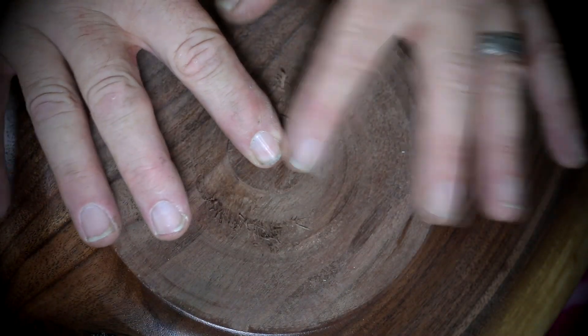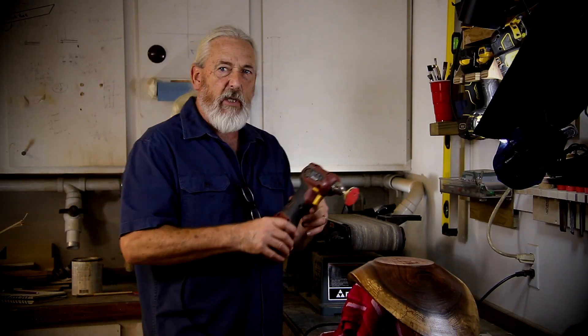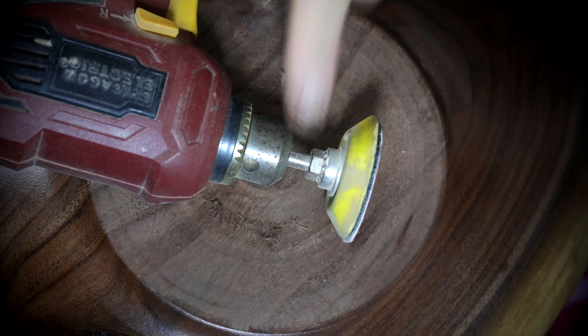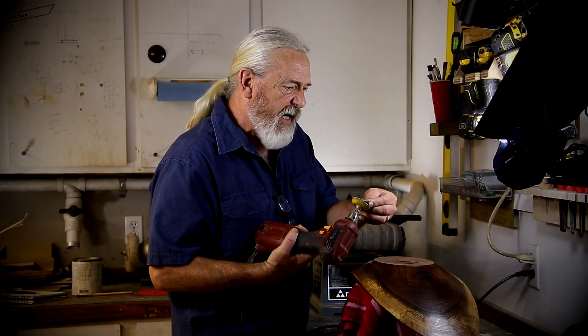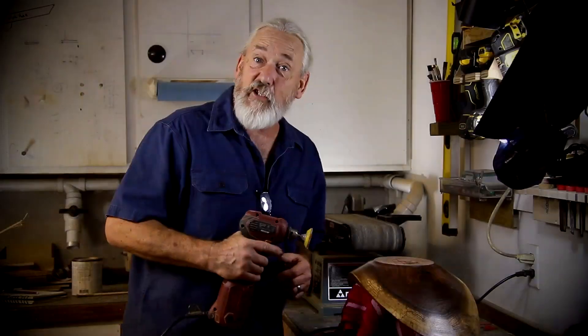We're going to get started right here. I'm going to start with a small Harbor Freight sander — it's been a good one. I'll show you the little disc. Got the disc and Velcro. I cut them from these larger pads. Let's get started.